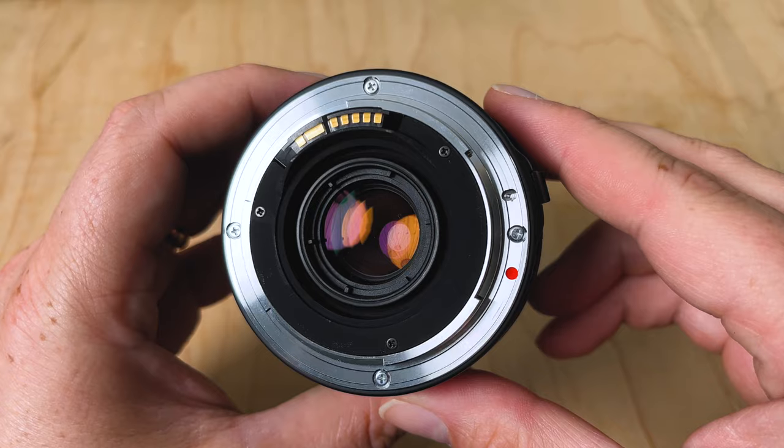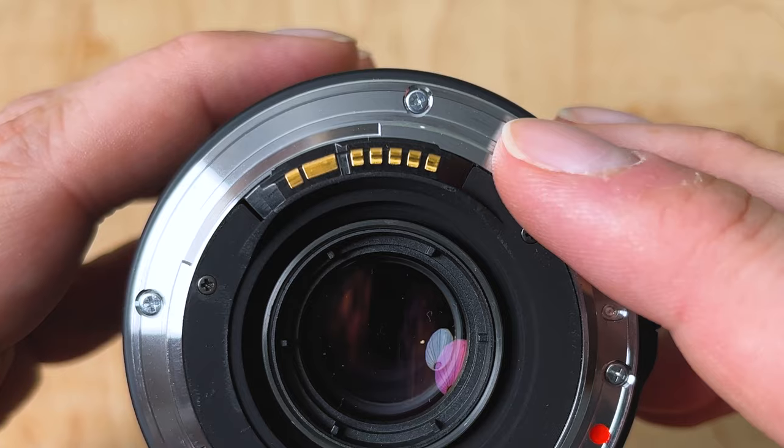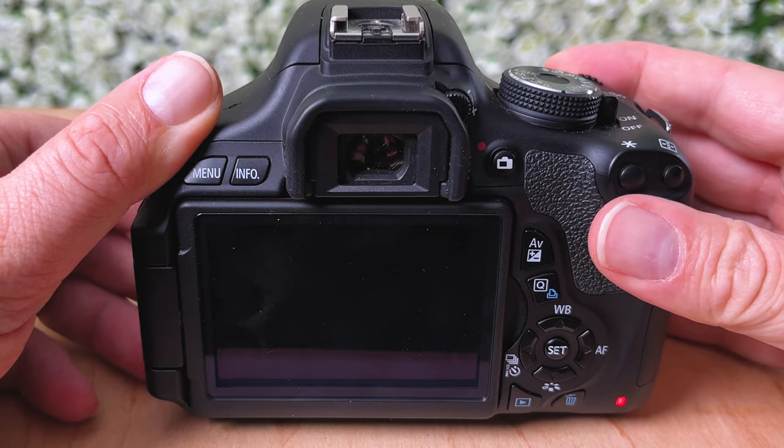I thought I got a great deal and I did because this is a nice lens, but unfortunately it does have some issues. Apparently some of these lenses were made with faulty communication pins, which means they don't communicate properly with a Canon EF camera. So I put this on a Canon EF camera and I couldn't even take a picture.